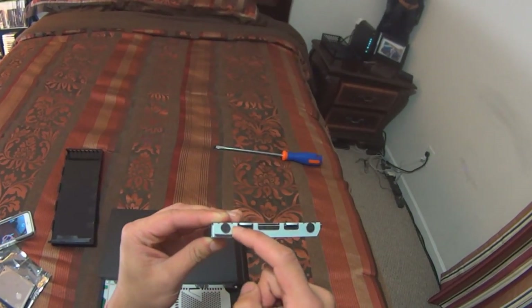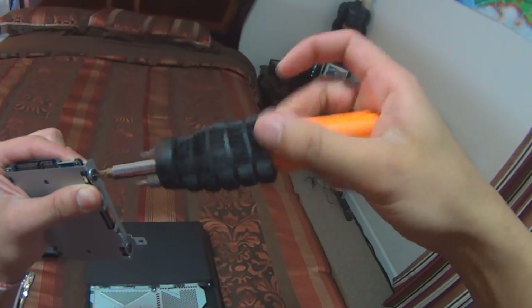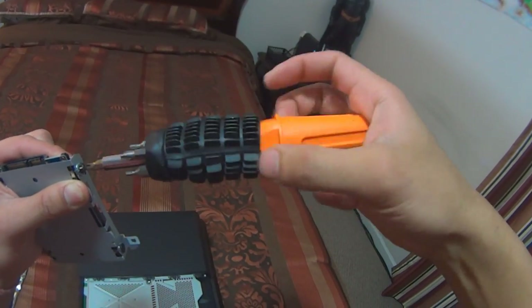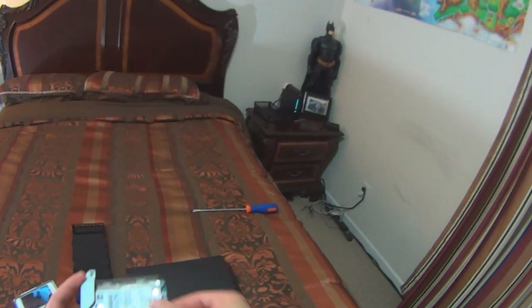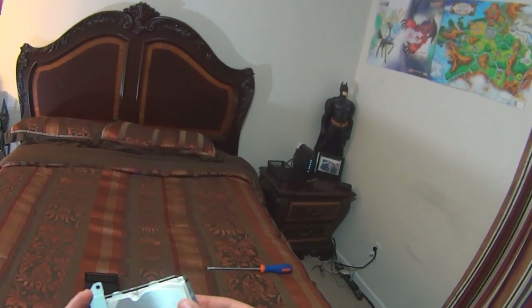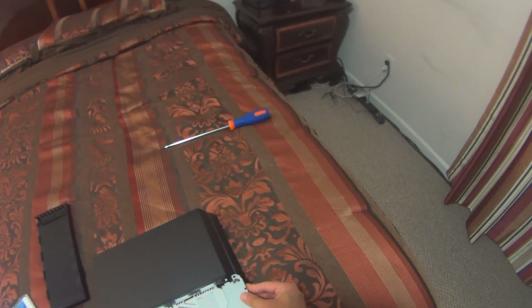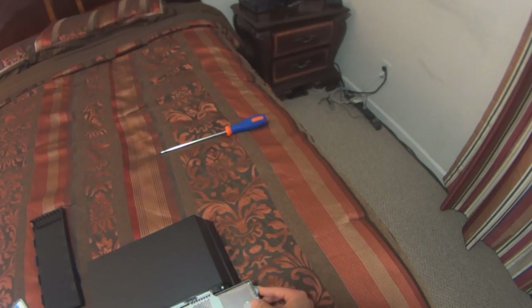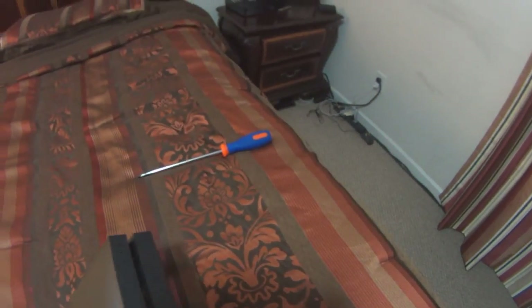Go ahead and unscrew the four main screws located on the mounting bracket for the PS4 hard drive. Be really careful because there are rubber inserts under the screw holes — do not remove those rubber inserts. As you can see, the old hard drive slides off pretty easily. Go ahead and put the new SSD in, then put all four screws back on the mounting bracket. After that, screw the main PlayStation screw back in, then put the PS4 bay cover back — it just snaps in pretty easily.